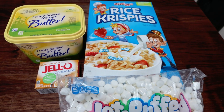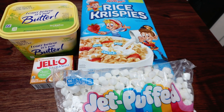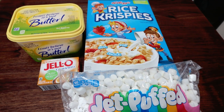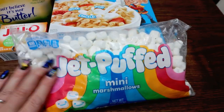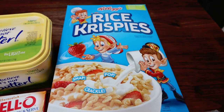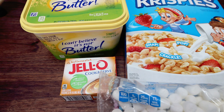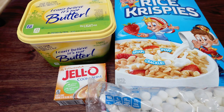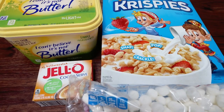For a sweet treat, I'm making Rice Krispie Treats. My husband is so excited for this. You're going to need four simple ingredients: marshmallows, Rice Krispies, some light butter, and some pudding. I'm using butterscotch pudding — I originally planned on pistachio, but there's no pistachio pudding in my town, so butterscotch it is. I've melted down three tablespoons of butter in a large stock pot, and now I'm going to add in the entire bag of mini marshmallows and stir until melted.